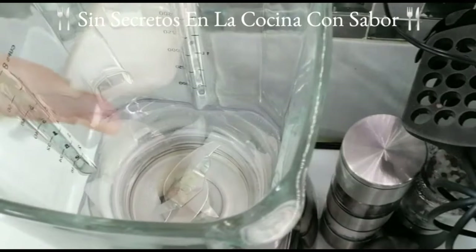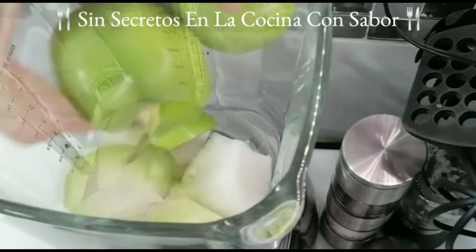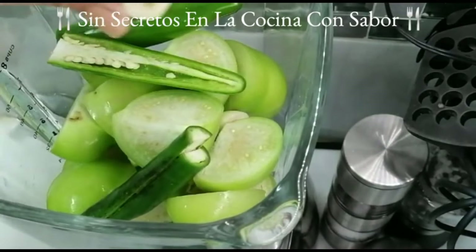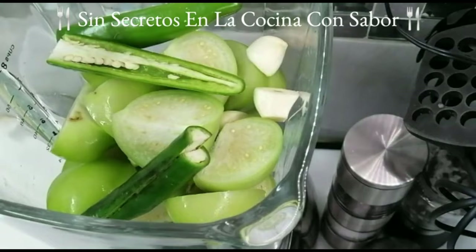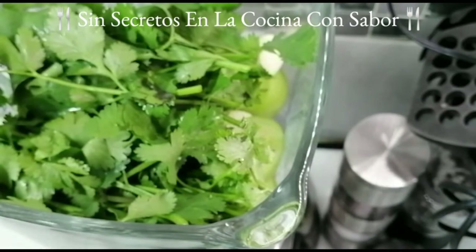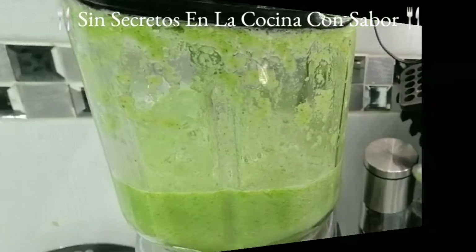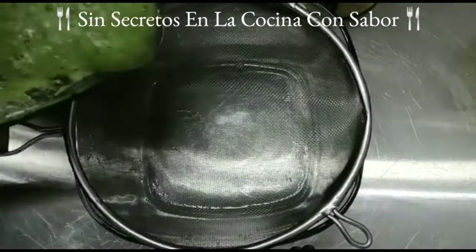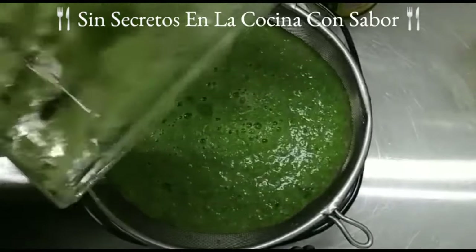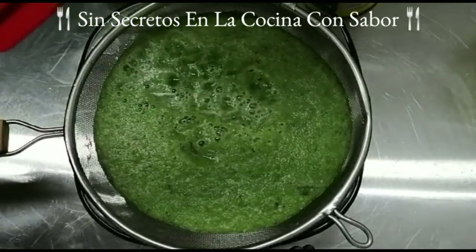Vamos a agregar en la licuadora la cebolla cortada en trozos más pequeños, así como los jitomatillos verdes para que se licuaran de una mejor manera, los chiles, los dos dientes de ajo, el cilantro y la cucharada de sal de grano. Vamos a empezar a licuar. Aquí ya tengo listo el traste y una coladera para colar la salsa. Recuerda que la debes colar perfectamente bien.